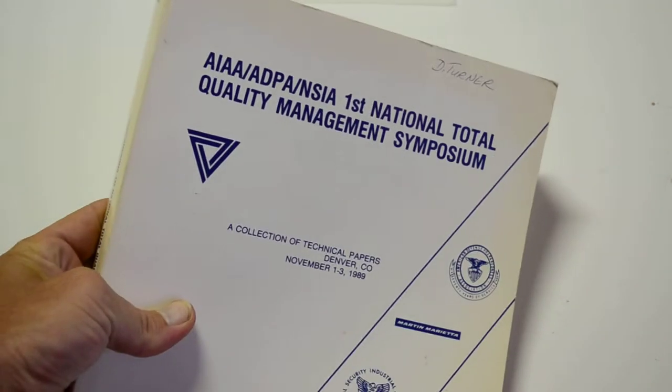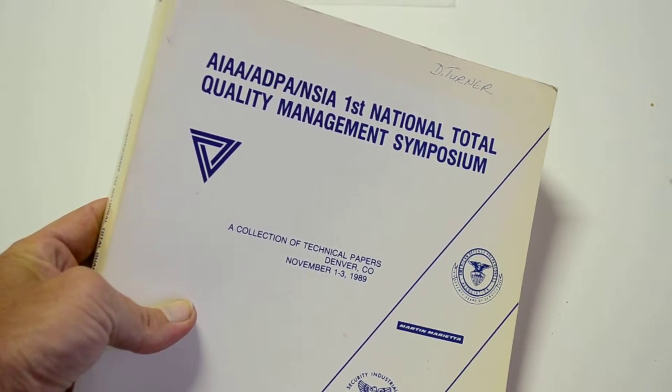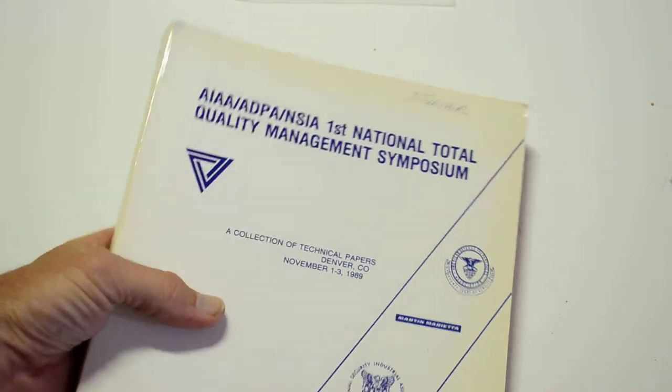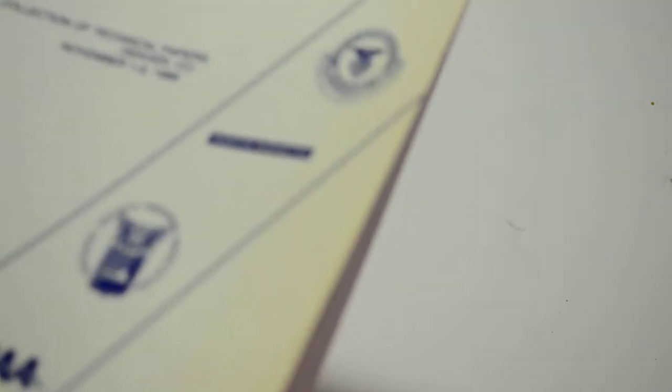Here is a book from the First National Total Quality Management Symposium, which consisted of Martin Marietta, American Defense Preparedness Association, the National Security Industrial Association, and some other acronym - a collection of technical papers, Denver, Colorado, November 1st through 3rd, 1989.